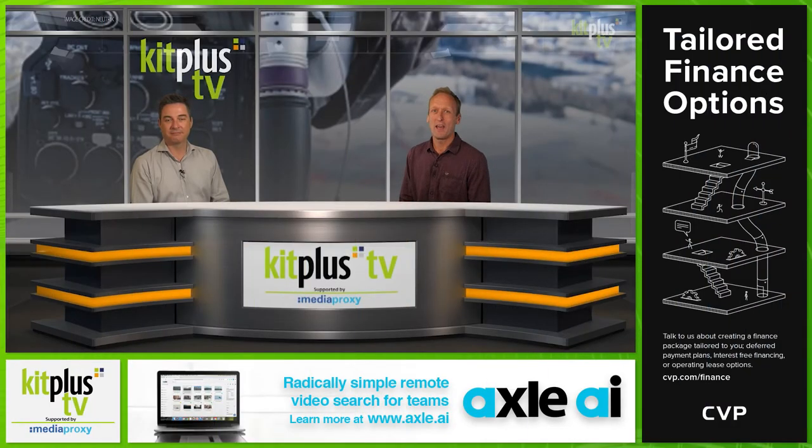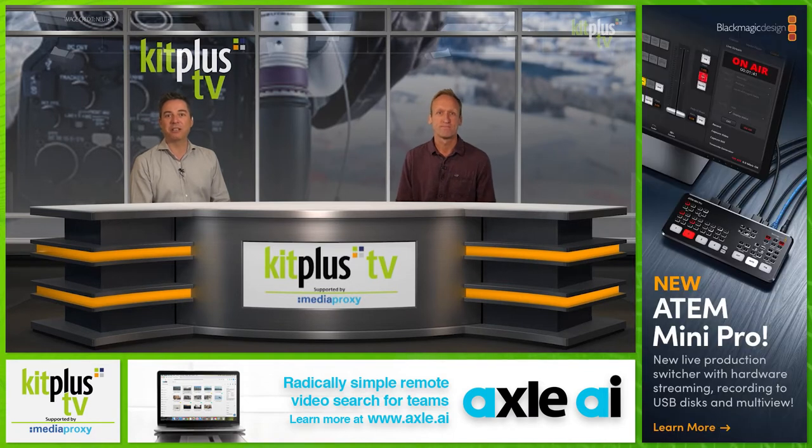Hello and welcome to another episode of Kit Plus TV. This week seems to have a theme around making production workflows easier and more efficient, with all the difficulties that our current situation has thrown at us. A tool that has been around for many years and will make your location experience that bit more functional is the DIT cart or workstation on wheels.